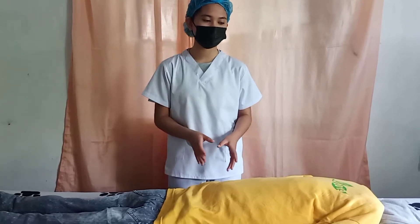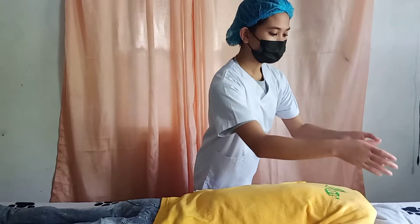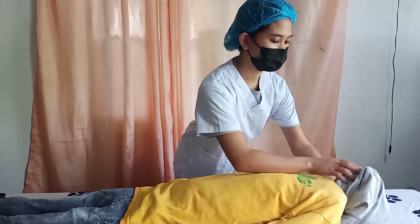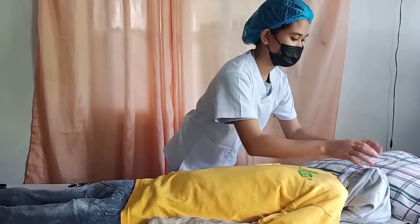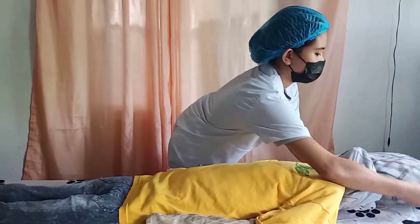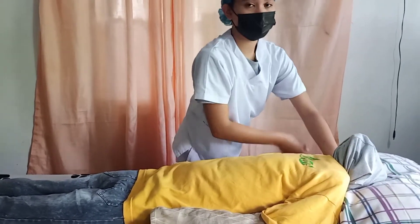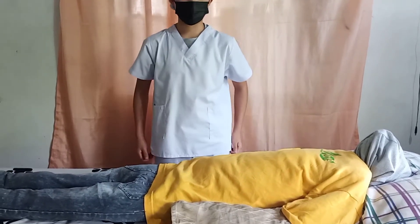As you can see, my patient is placed on her abdomen. The first thing I'm going to do is rotate her head to the side and place a big pillow under the side of her head. This is to prevent flexion of her spine.